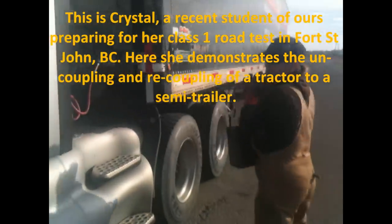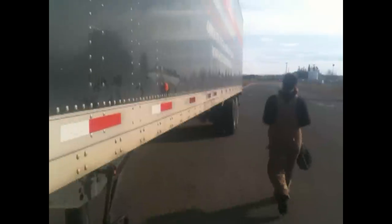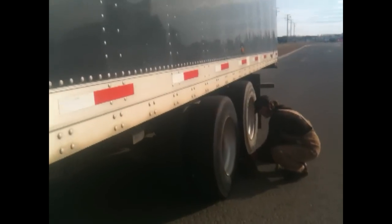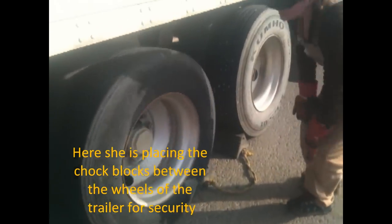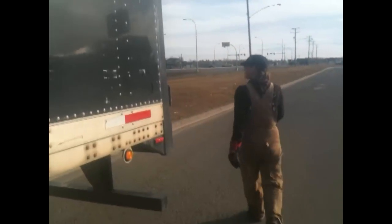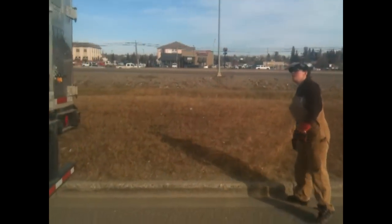First thing I gotta do is put my truck back in. I need to make sure my trailer doesn't go anywhere when I go to drive. I'm just gonna check back my truck, make sure everything's safe, and all my lights are working.